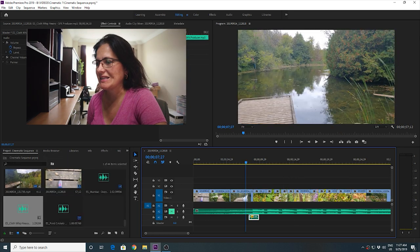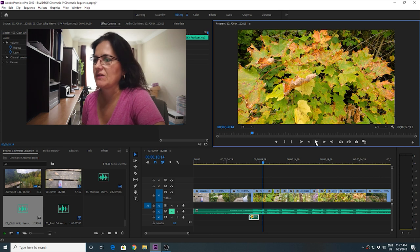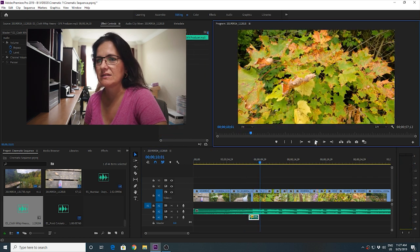Two more things I added to the timeline: a transition effect and a transition sound, which I found again on Epidemic Sound. Normally it would be a lot louder, but in a lot of cinematic videos the sounds are a little too strong. So I decided to tone it down to minus 10 dB so it's not too pronounced - just very subtle, and that's the way I personally like it.